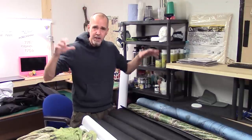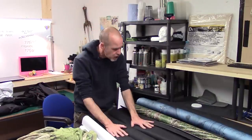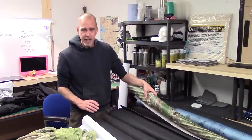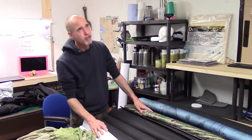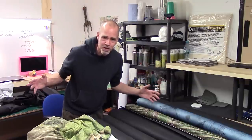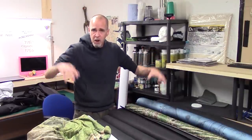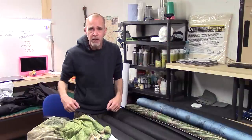So folks, this wraps up the big battle mat roundup video. Like I said at the start, it's not about finding the best mat on the market — it's about showcasing the various mats from the manufacturers and their other products. Whether you're looking for heavy-duty neoprene, double-sided neoprene, double-sided latex, lightweight drawable vinyl, fleeces, terrain tiles, scatter pieces, or a whole load of other products seen in the video, hopefully you've found something that suits your gaming needs. Get any comments or questions down below.